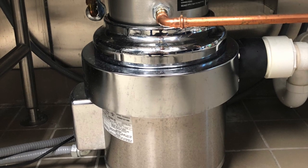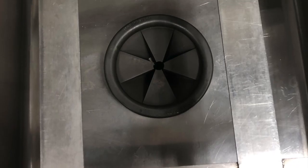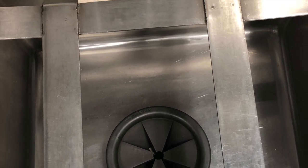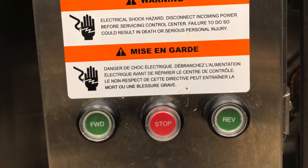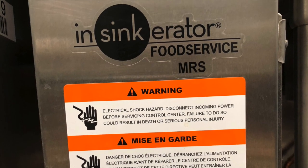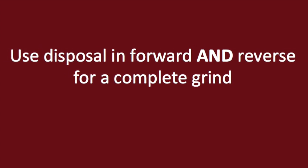To use the garbage disposal, first put the rubber cover over top the garbage disposal to prevent food bits from splashing out. Then on the control panel to the lower left-hand side of the sink, press the forward button. Water will begin to flow and at this point you should scrape any food bits in the sink into the disposal. Press the stop button and then press the green reverse button to turn the disposal on again. By using the disposal in both a forward and reverse direction, this helps ensure that all food bits will be ground up.